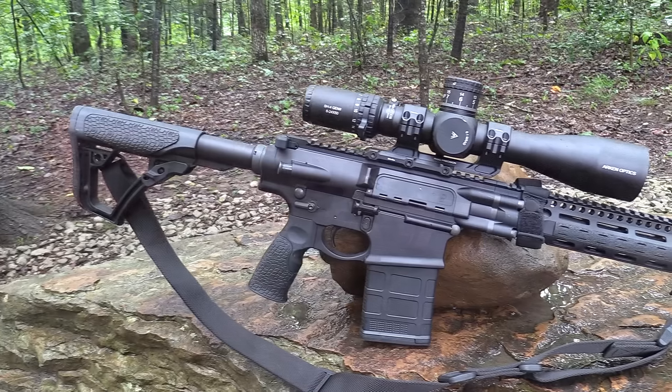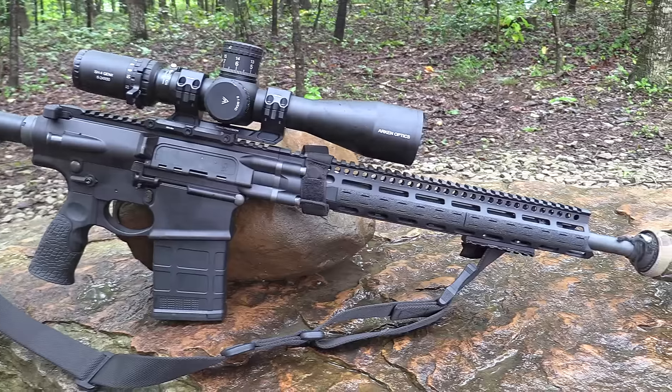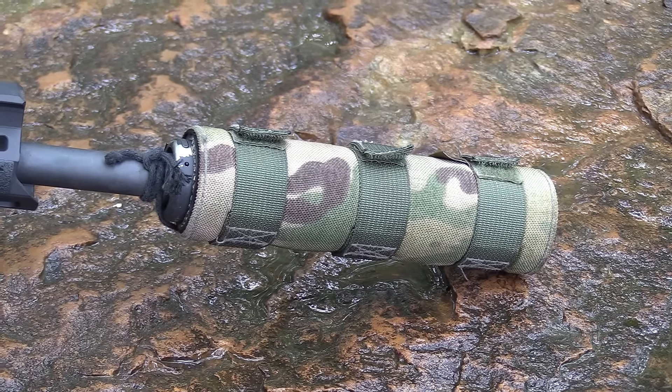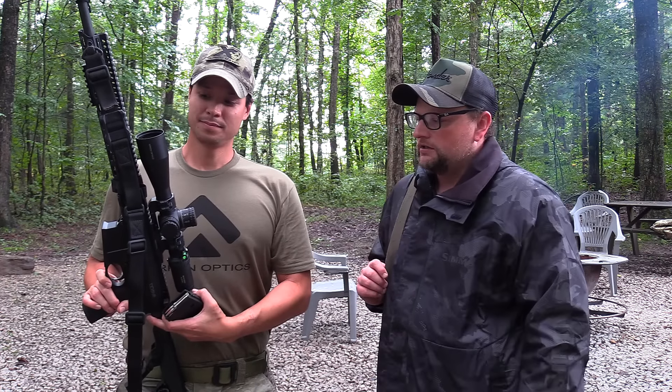Matt is running the Daniel Defense DD5V4 — the newest offering from Daniel Defense — in .308. He's got an SDN6 suppressor from AAC and also has the Arkin 6-24 optic. These optics have been holding up good. We've been doing some torture testing and range stuff with them, trying to see what they're all about. A lot of folks have been talking about them, so we thought it'd be a great opportunity to get out and do some hunting with these optics and see how they hold up. I'm really curious to use illuminated reticles — I do like that in a hunting environment.